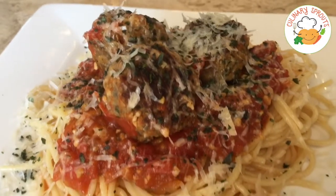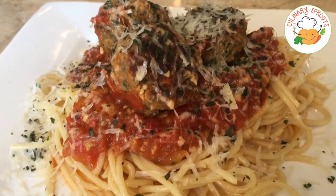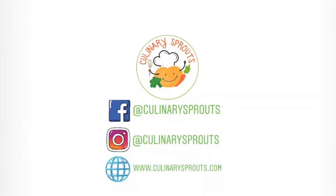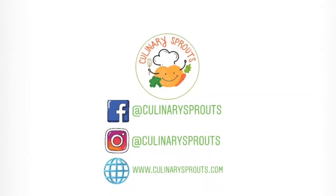Just look at how gorgeous this is! And then of course my favorite part of cooking — eating! Did you even have spaghetti if you don't eat it Lady and the Tramp style? As always, two thumbs up from me! I hope you all enjoyed this video. Don't forget to give it a thumbs up and subscribe to see more recipes. Thanks for watching!